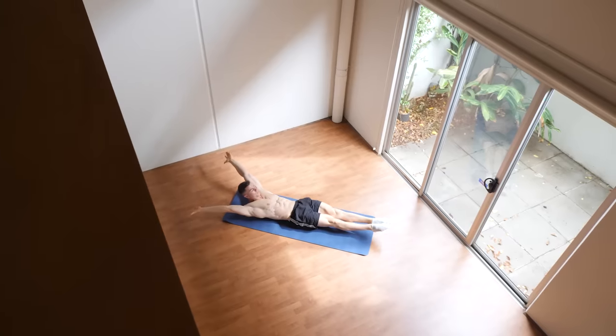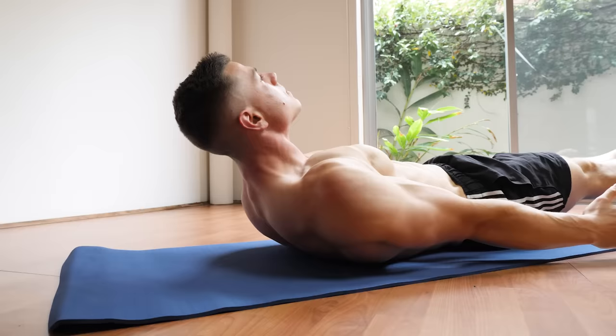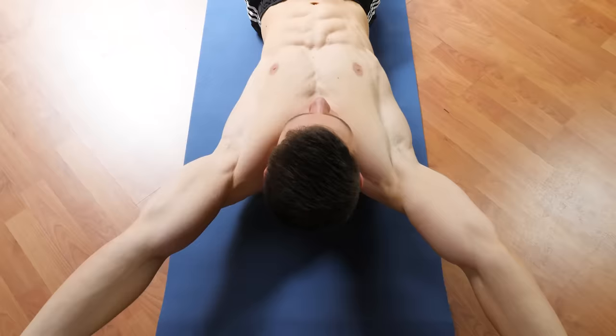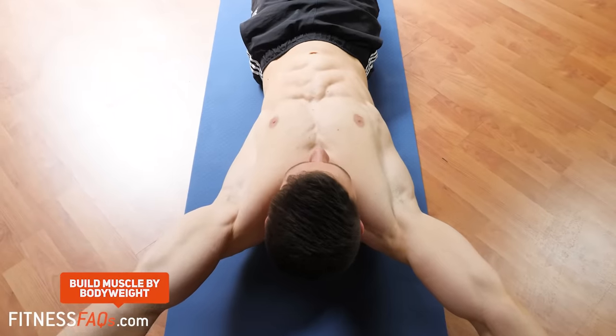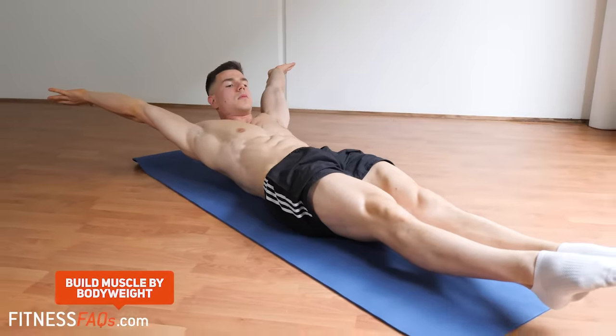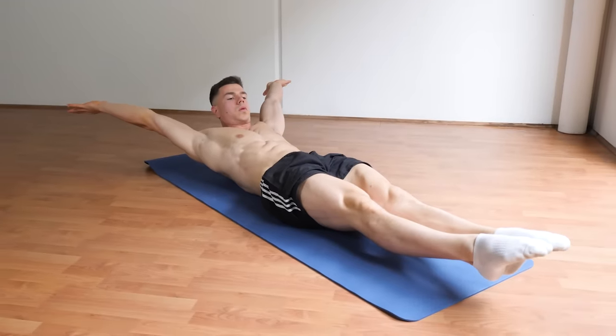I'd like to cover technique for perfect hollow body holds, starting out with incorrect and then correct. I find that most people learn best when finding out what to avoid and how to do it perfectly. In terms of universal technique that you should apply regardless of whatever hollow body hold progression you're up to, this is what you want to keep in mind.